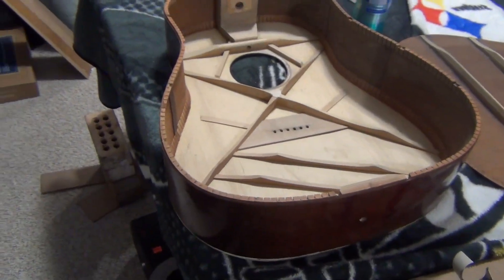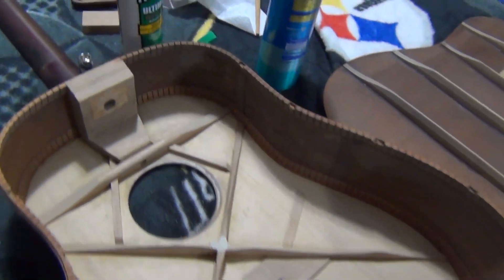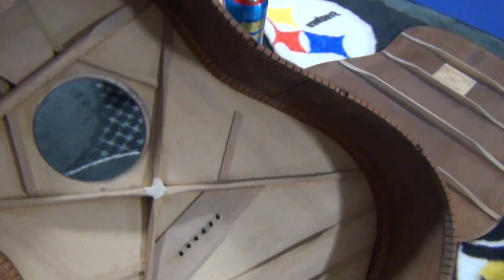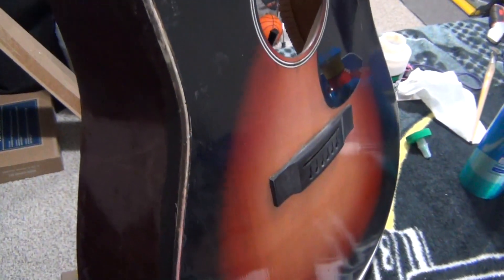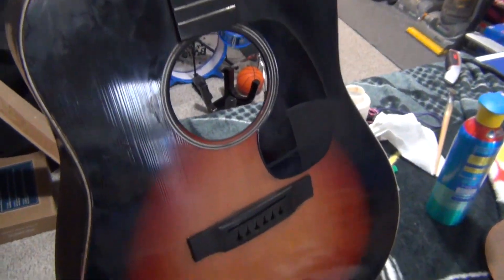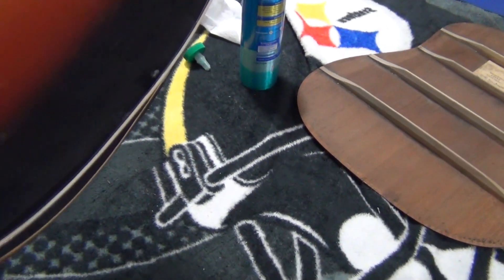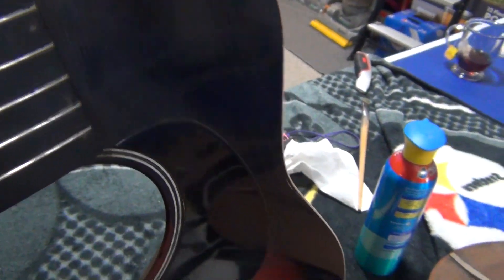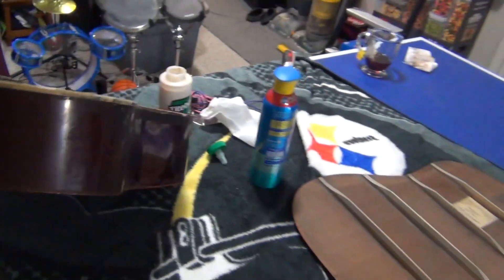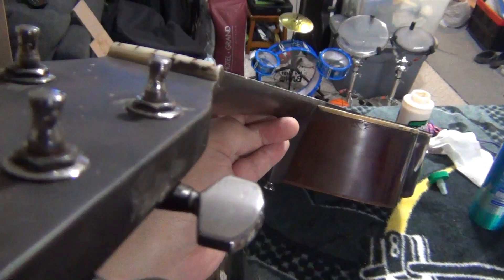Back to guitar repair. Got the top glued on pretty well — I will show you that in a second. Here it is. I will have to take the binding off and re-glue it, but that shouldn't be too hard. You can see there are parts where it is coming off, but that's not hard to fix. Clean it up. Neck looks good — you can look down the edge and it looks pretty good.